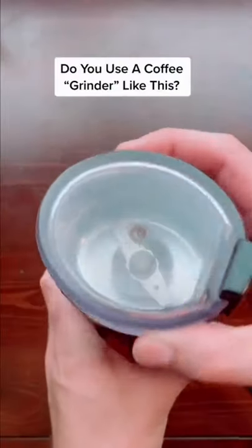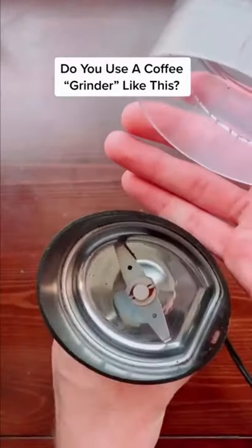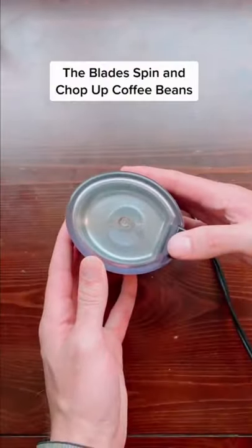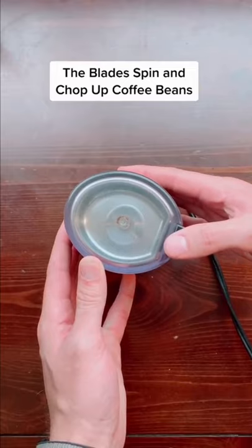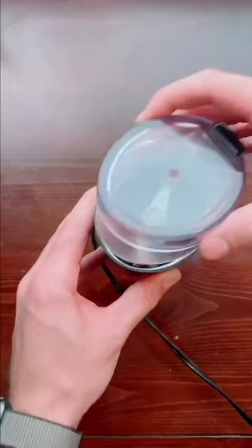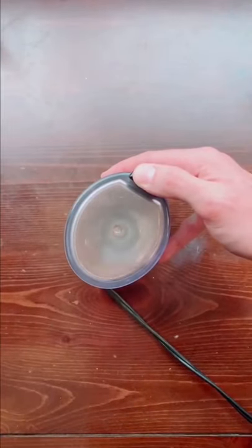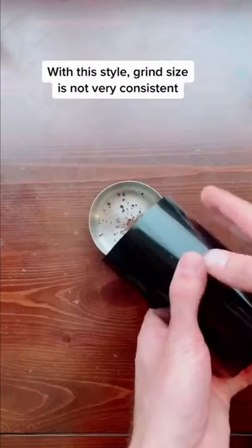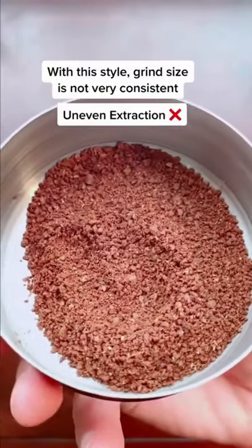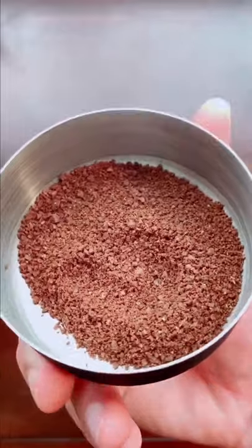The coffee grinder that you use is so important for the quality of the coffee that you make. A lot of you guys might have a blade grinder like this from Krups. Basically how it works is this blade spins around and chops up your coffee beans — it doesn't grind them, it just chops them up. So let's throw some beans in here and see how this one works. After we grind this coffee, we can see that there's a large amount of really big particles and really small particles of coffee that will extract at different rates.